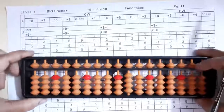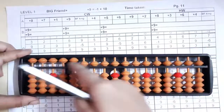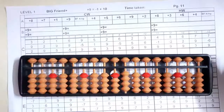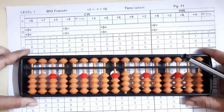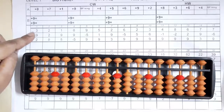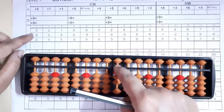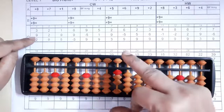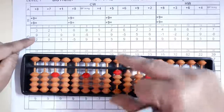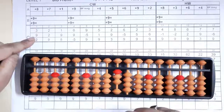First of all, clear your abacus so that none of the beads is touching the middle bar. The value of the abacus is zero. We'll start our first sum: take three — always start with the middle rod. Three, then nine. Now I can't add nine directly here because five and four makes nine but already my three beads are up, so I'll take the help of my Big Friend.